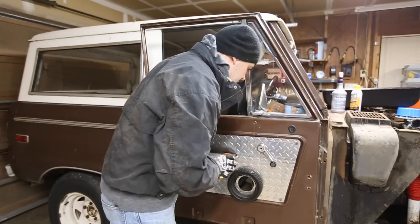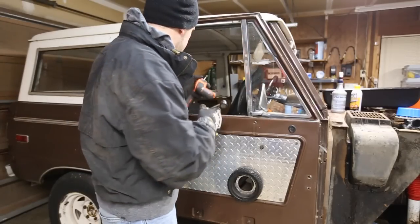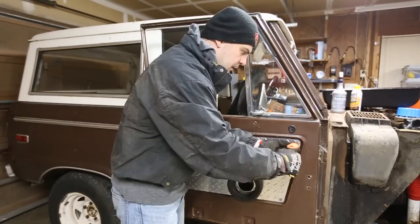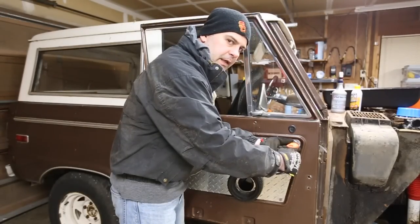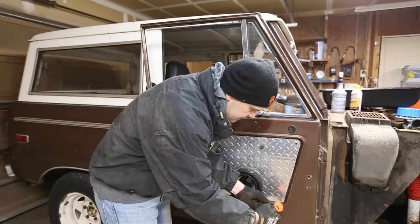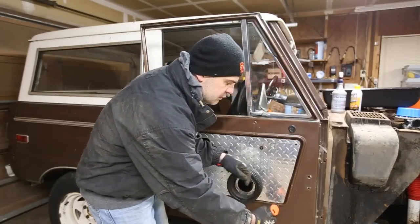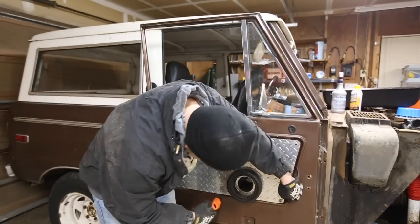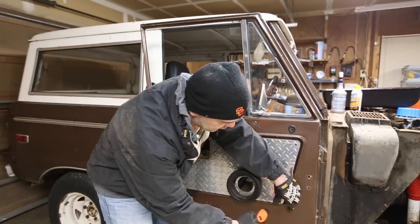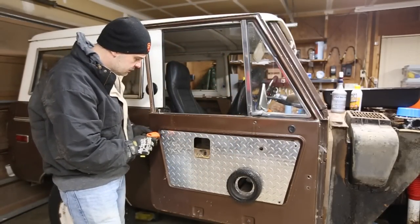There should be a little gasket — don't lose that. I'm going to get another kit, a full kit of these because they're not very expensive, and these kind of look shoddy so I'm not going to reuse them. This aluminum or checker plate door panel — I'm going to get something a little nicer.